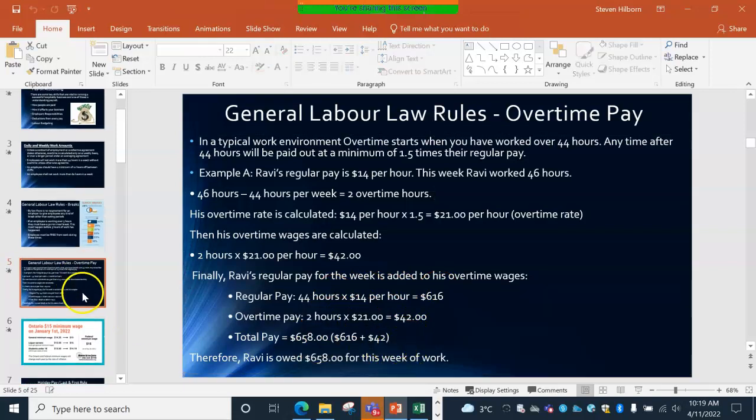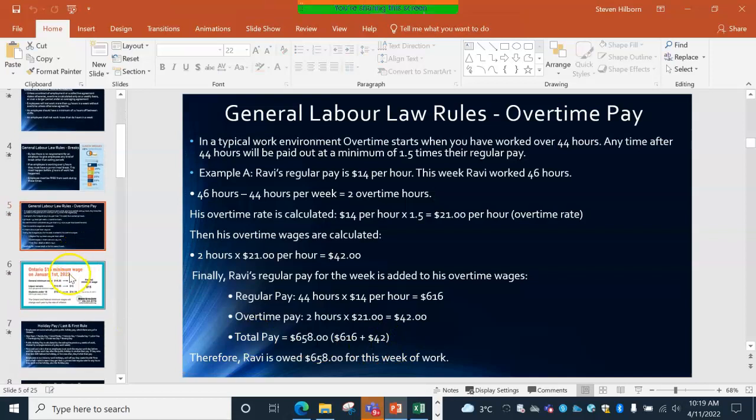Add in your regular pay and overtime pay to get your total and you'll have an idea of how much you're owed for that week. $14 is low — minimum wage is now $15 as of January 1st. I believe Doug Ford mentioned raising it to $15.50 or $15.25.